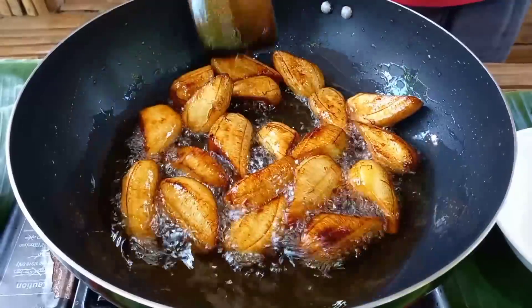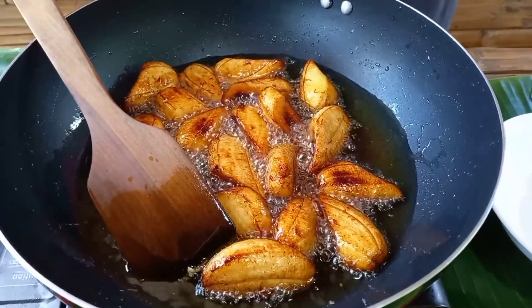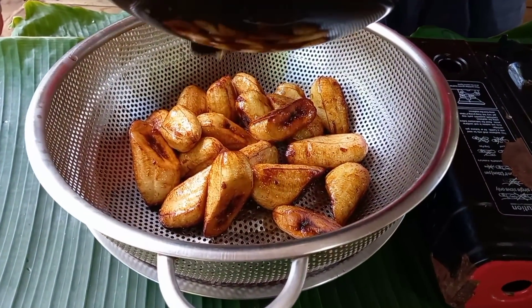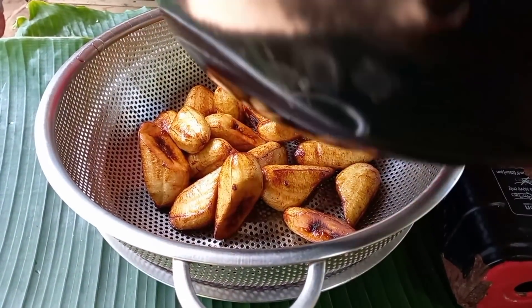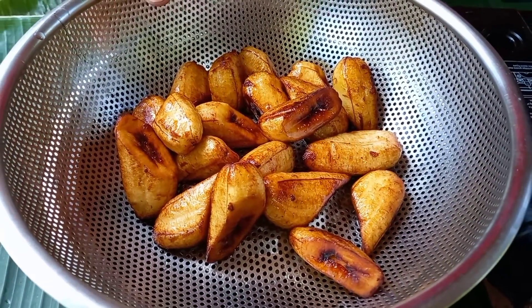Okay na po ang ating saging, tamang-tama na ang kanyang pagkaluto. Ilalabas na lang po natin ito dito sa strainer at set aside lang po natin yan.